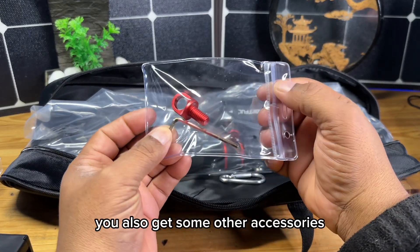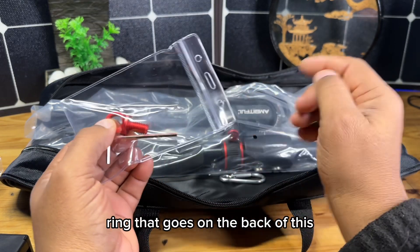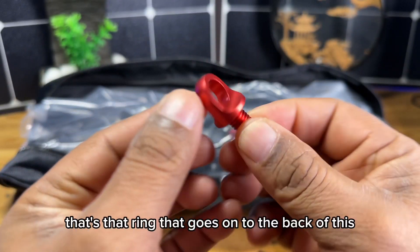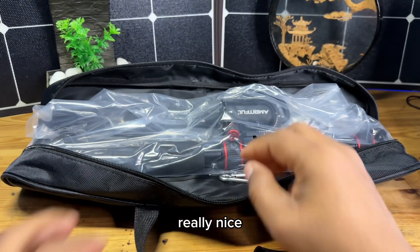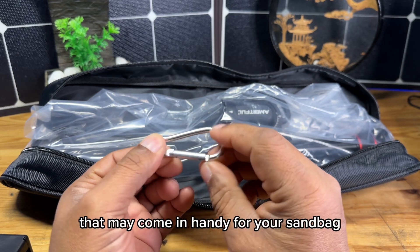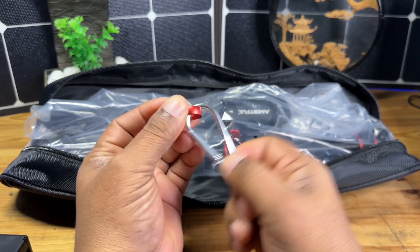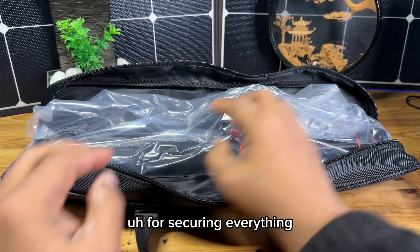You also get some other accessories. You get an allen key and this little ring that goes on the back of the arm — you're going to need this. Let's pop this out so you guys can see what this looks like. Really nice. You also get a little carabiner, which may come in handy for your sandbag if you want to clip it on or hang it off of the ring here. That's another option for securing everything.